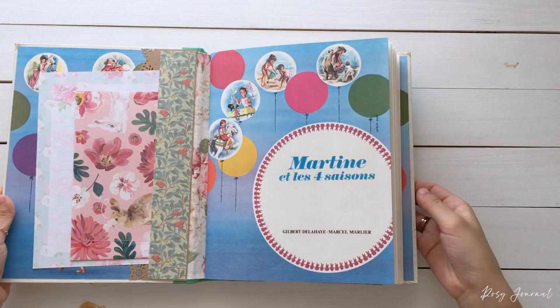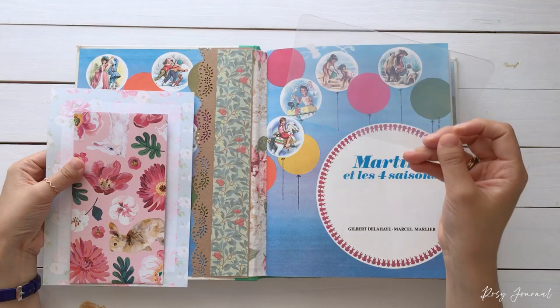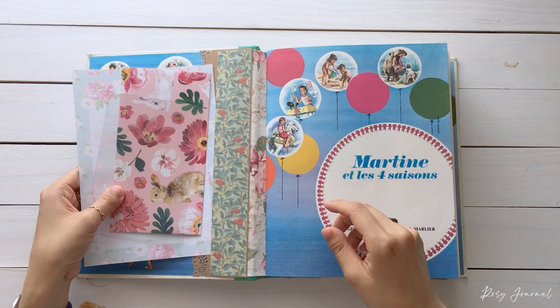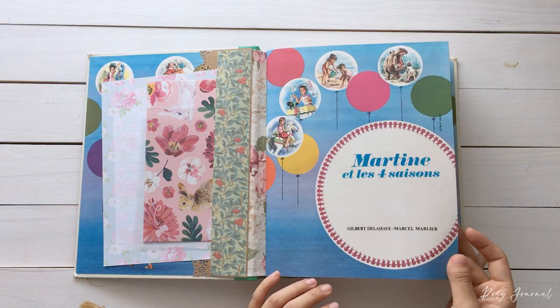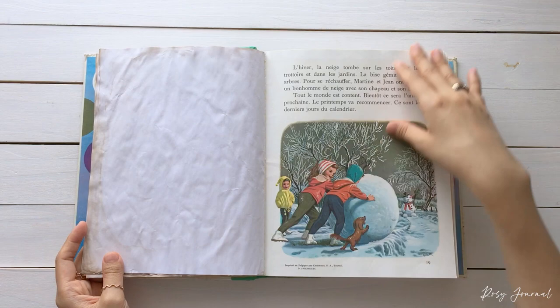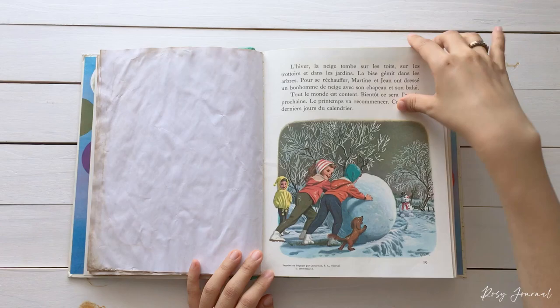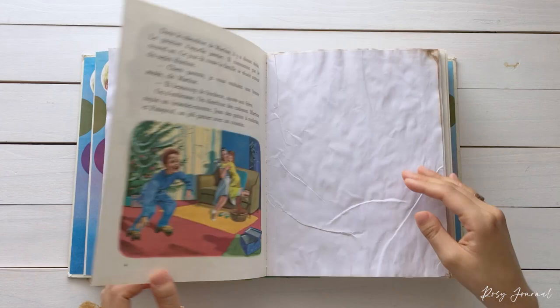Open it up — it is similar to the previous one. In the inside cover pocket, you have an acetate project life card, a beautiful envelope, and a letter paper. I used floral fabric for this one too. So the cover page and tea-dyed papers. This was published in Belgium in 1969.